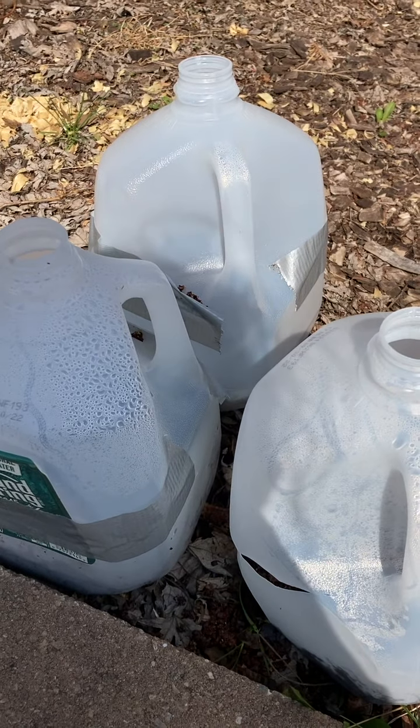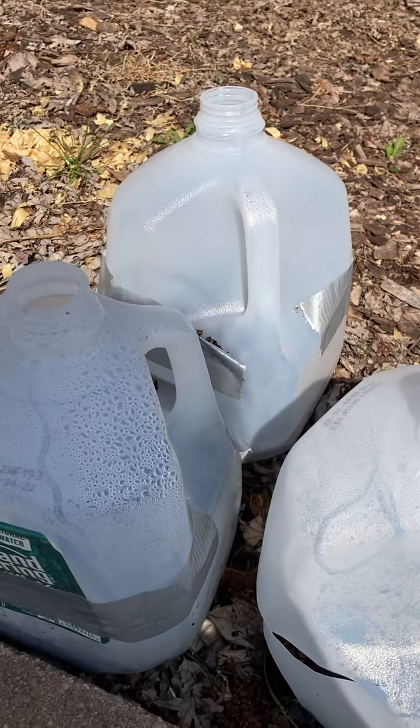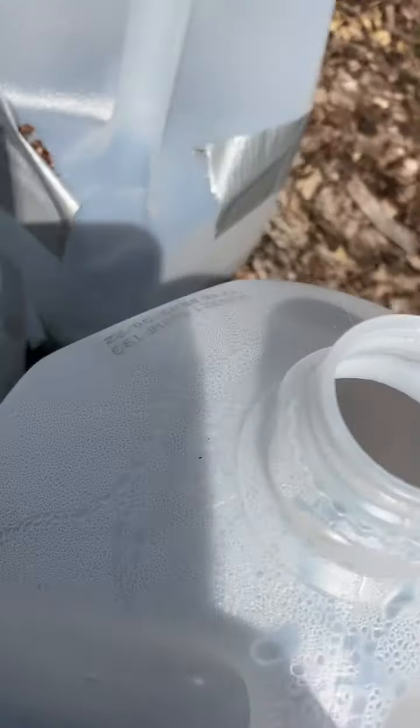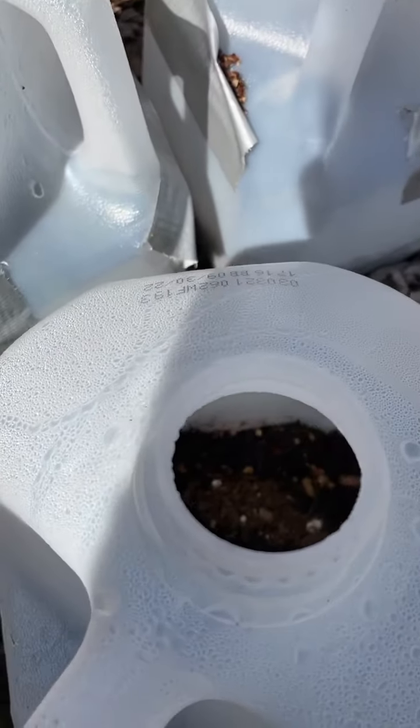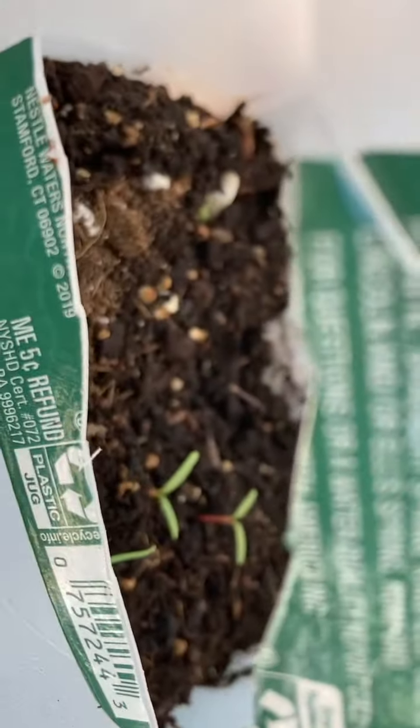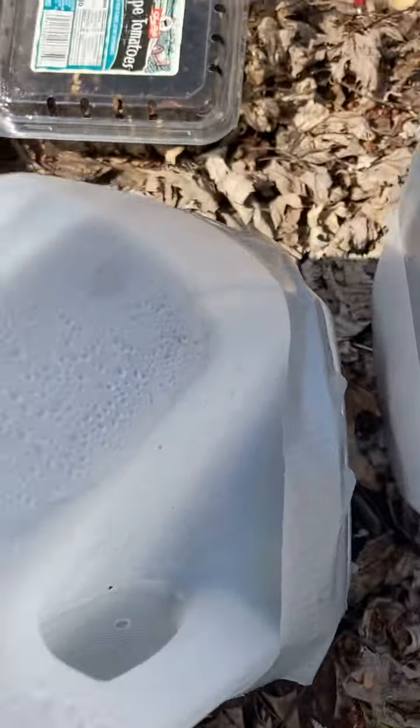Ms. Gardener here. I just wanted to show you one week old seedlings that I planted. I'm in zone 7 and they're coming up in one week. We are in April. I do the winter sowing gardening method for the seedlings.